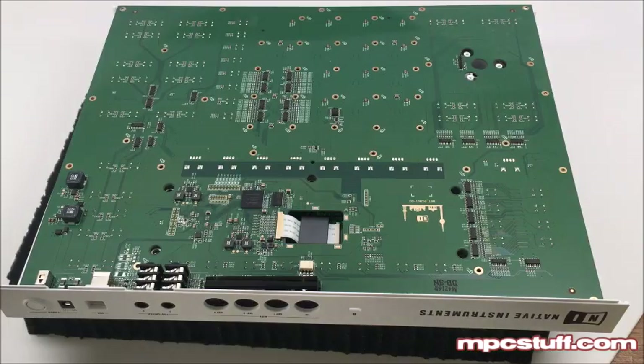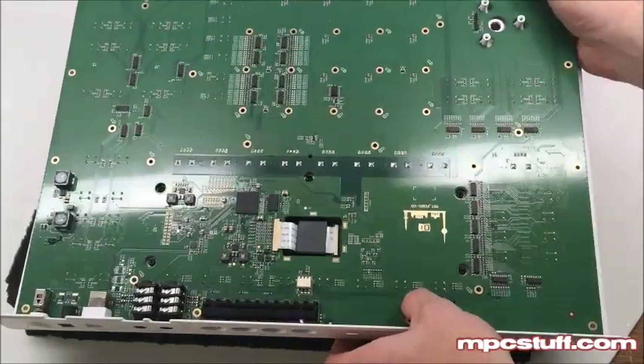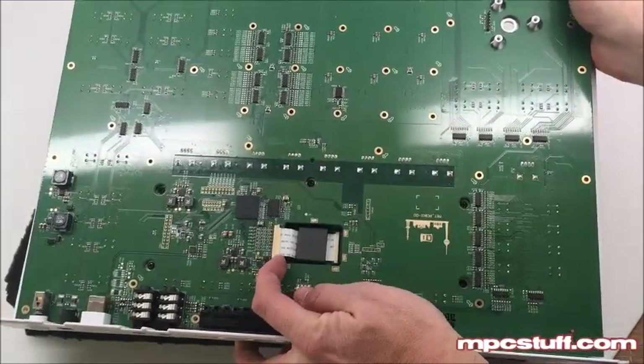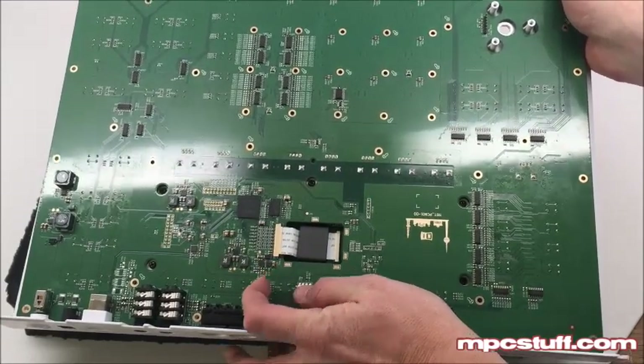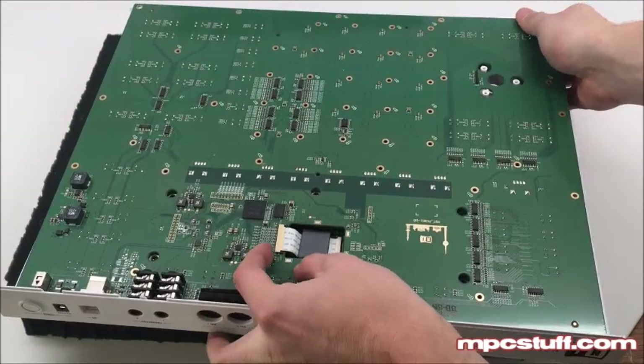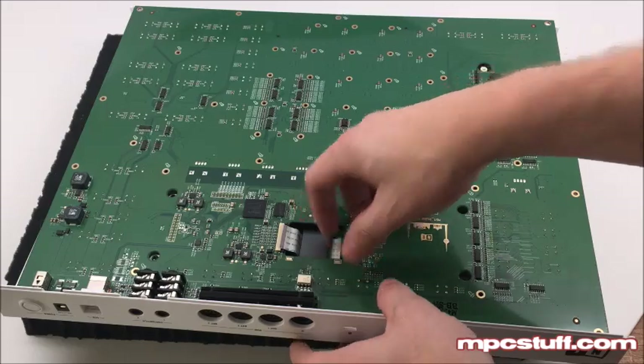Now that we have all the screws out where we have a little screw mark, we're going to take this board and you're going to see right here is where the LCD screen connects. There are two little black clips here that pull back on each side. Just pull back each of them and that will allow you to pull back the ribbon and loosen it. That way this board will release.